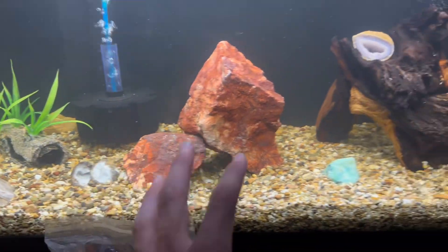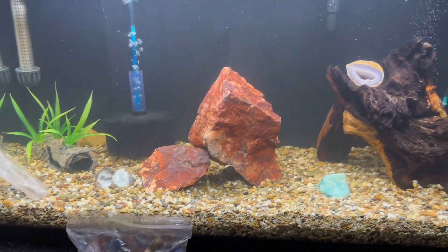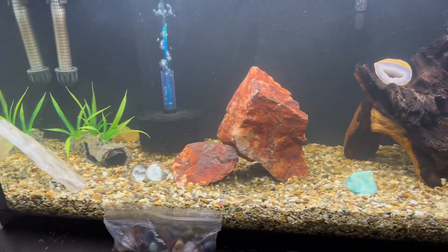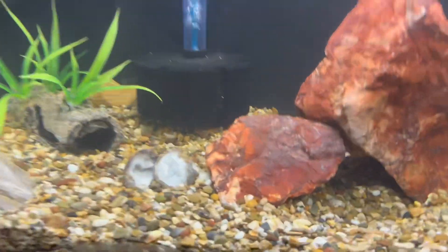We changed the rocks on the 30 gallon — the old one was super smelly, like it was disgusting, it kept getting algae blooms. So I took it out; I think it was the decoration — it smelled horrible when I took it out. We painted the back black and got a sponge filter for it.